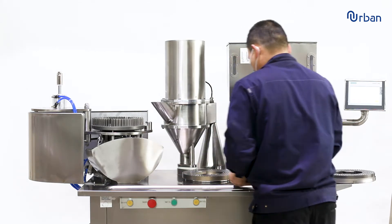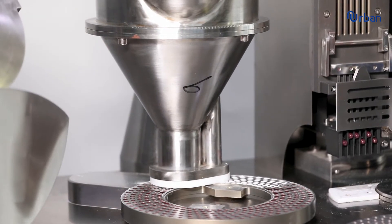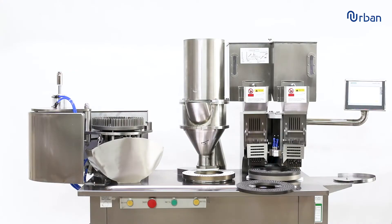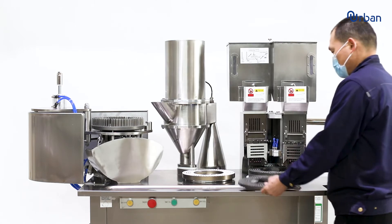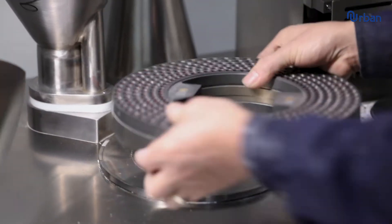A special design allows for changing the mold for different capsules within 15 minutes, easily and precisely. It can fill material in powder, pellet, or granule forms.